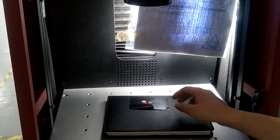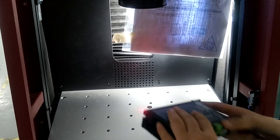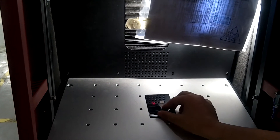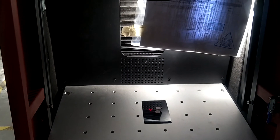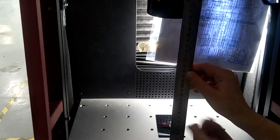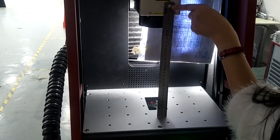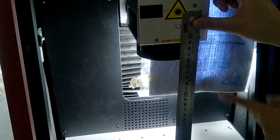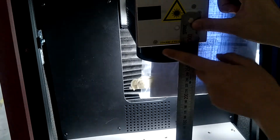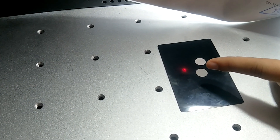If you still want to mark another product, move the product. You can find it is not on the focus. Now use the ruler, find 294 millimeters, and press the down button. When the ruler is around 294 millimeters you can find there is only one point — this is the focus.